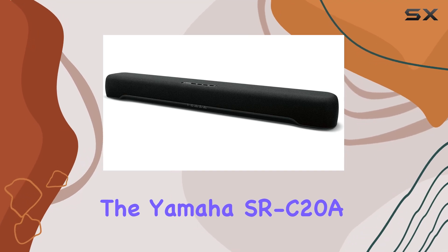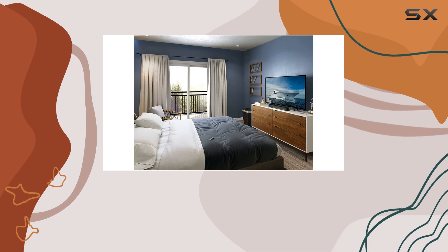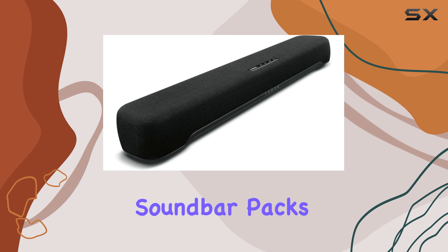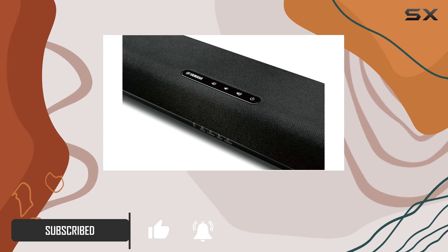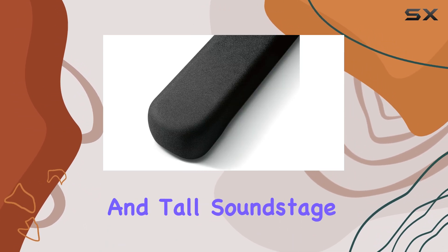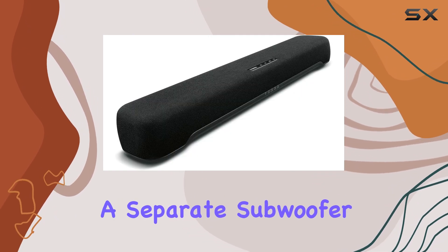The Yamaha SR C20A is an excellent choice for those seeking a budget-friendly soundbar to enhance their LG TV's audio. This compact soundbar packs a punch, offering a well-balanced sound that surpasses the built-in speakers of your TV. Despite its small size, it delivers a deep, wide, and tall soundstage, providing an immersive audio experience without the need for a separate subwoofer.